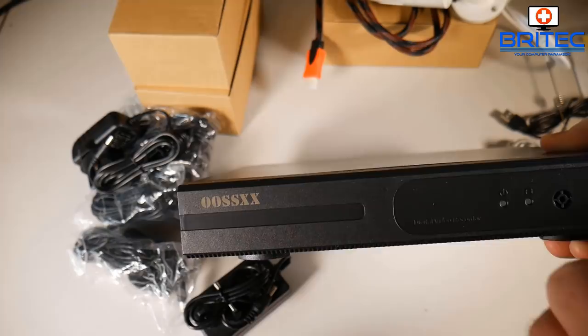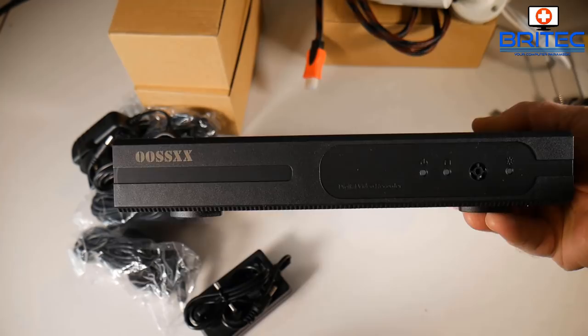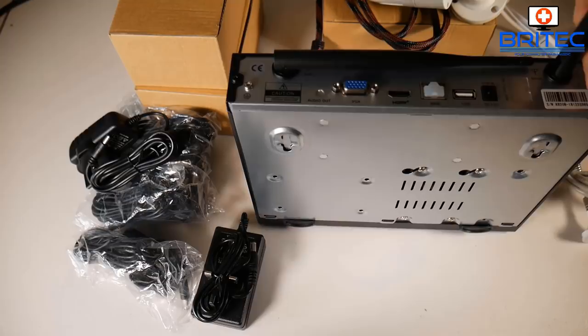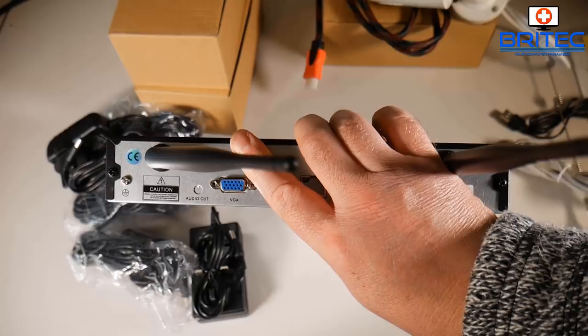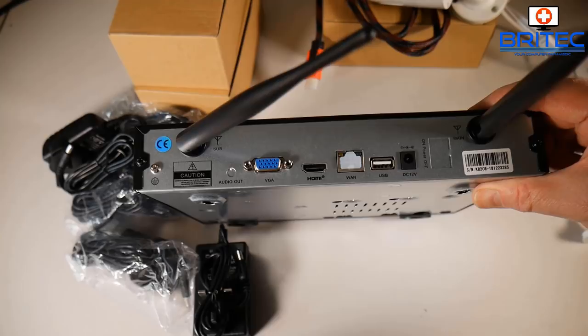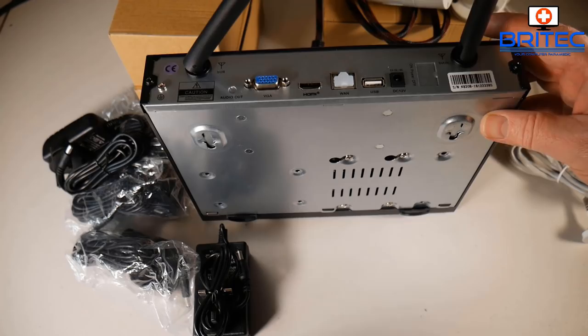The NVR box itself comes with a 1TB drive which can be upgraded. It has LED lights on the front to show when it's active and running, and of course it records 24/7 so you won't miss any action. On the back there are two large antennas for wireless connectivity, a VGA connector, HDMI, an ethernet port, a USB port for the included mouse, and a power port.